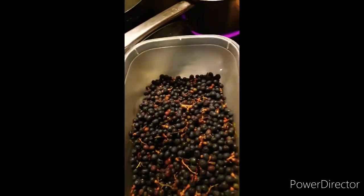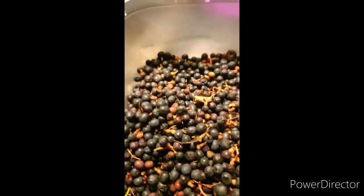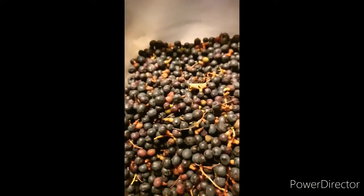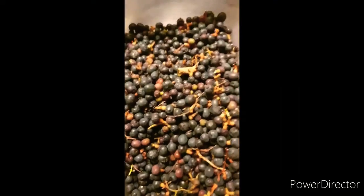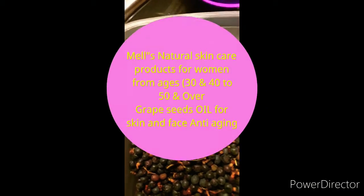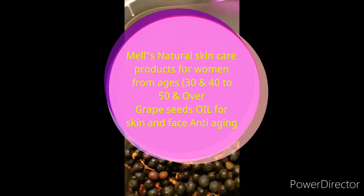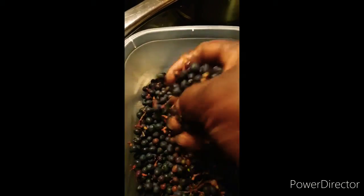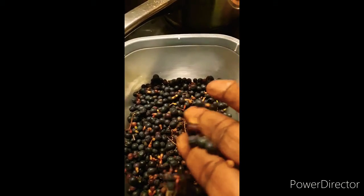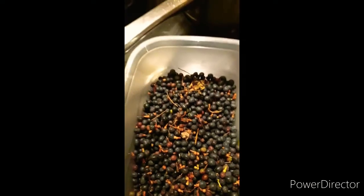Today I am doing my lovely grapeseed oil. This is what I use — my grapeseed from my garden. Everything I do, I do organic. This is what I will be doing today: my grapeseed oil. I have the oil hot in here, and this is my grapeseed — it makes such lovely oil. This seed is organic, you know, I grow it in my garden.